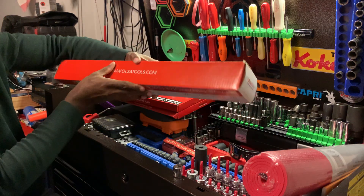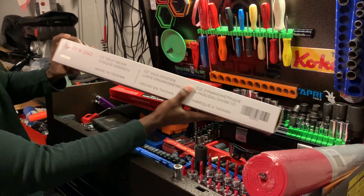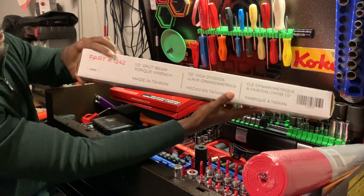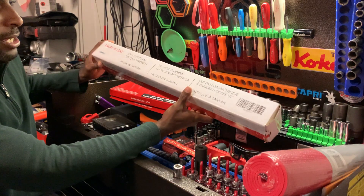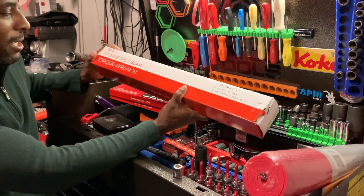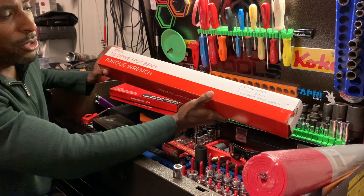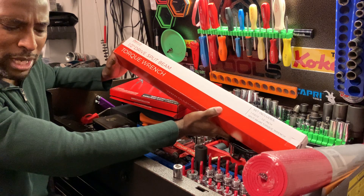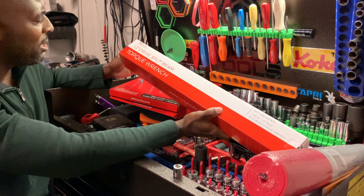Let me find the part number — part number is 1242. Half-inch drive split beam, made in Taiwan, no ambiguities about that. I'm really happy to have it because I have two other torque wrenches: one is in inch-pounds and one is in foot-pounds, but it doesn't go very high, maybe a hundred foot-pounds.